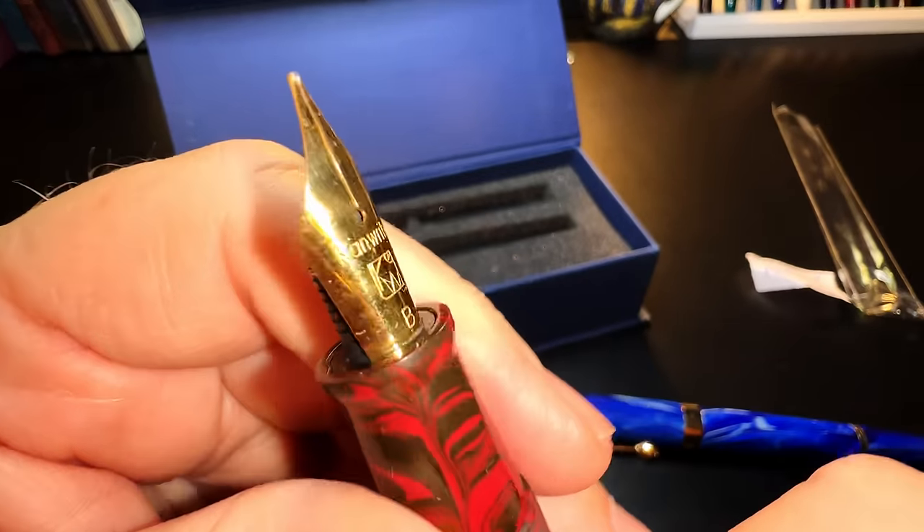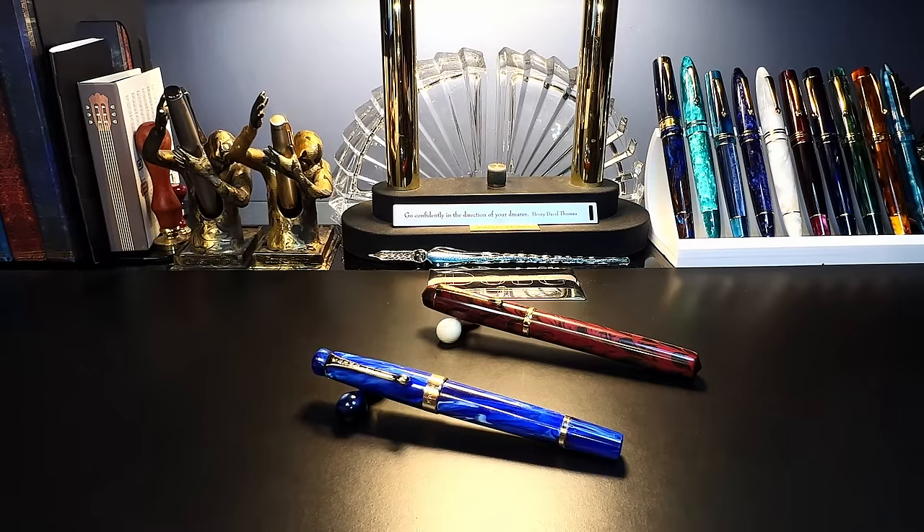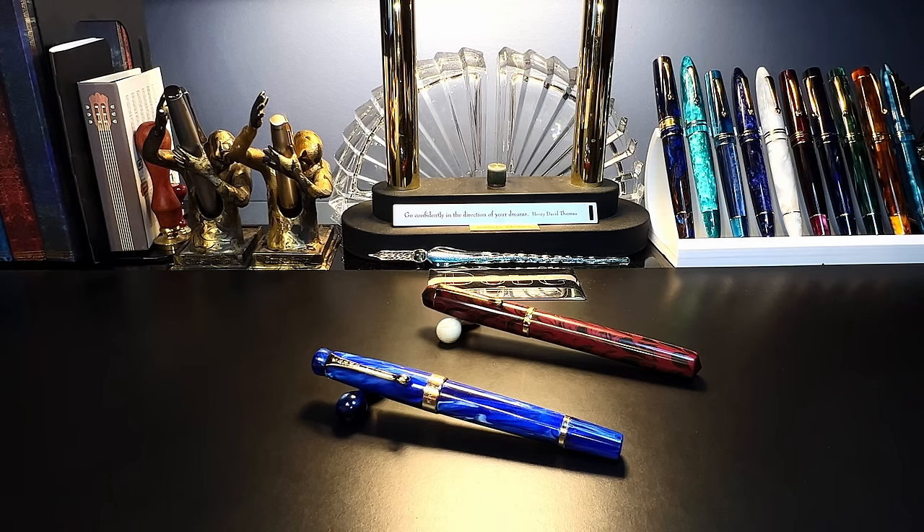We'll give them the benefit of the doubt and give those nibs and ebonite feeds a try. What I'd like to do today is go over the parts and features of these pens, show some size comparisons, some measurements, and then provide writing samples. After the writing sample please stay tuned as I will talk about what I like and what I don't like about these pens — although you'll probably get the idea long before we get to that part.